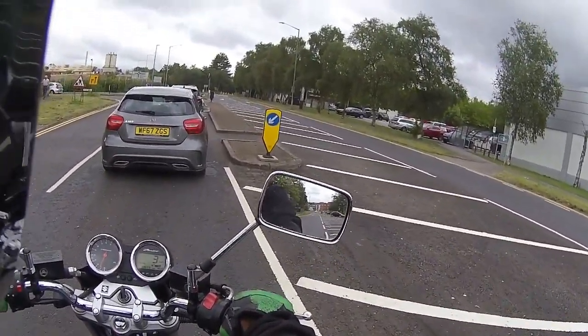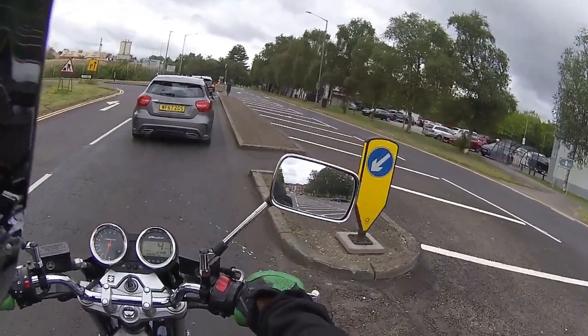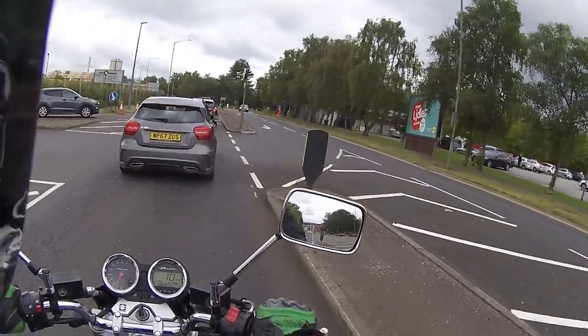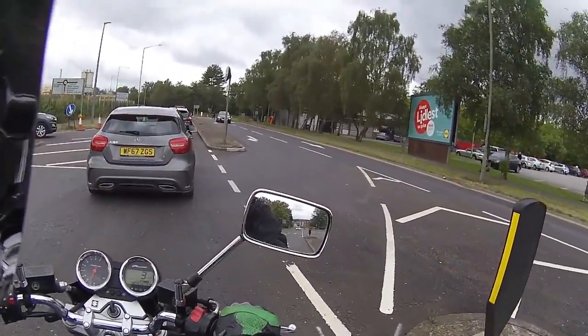She ticks over fine, she runs nice. Low-speed handling — very, very good. It's not wandering or doing its own thing. Front brake — perfect. Dives the suspension very nicely.